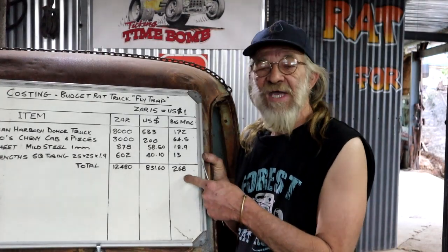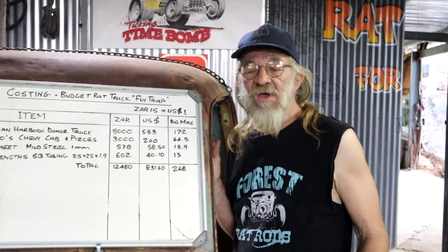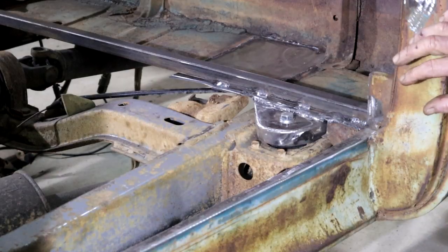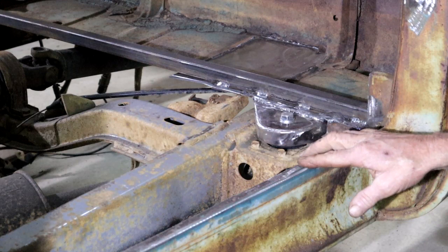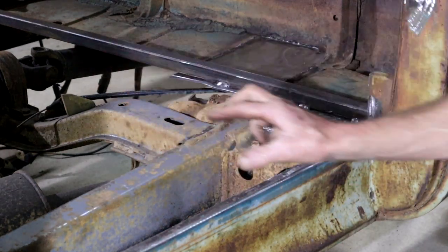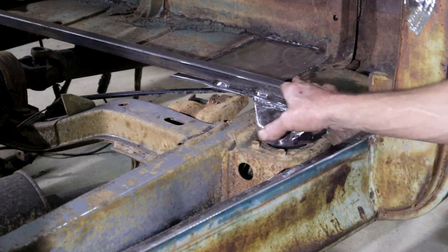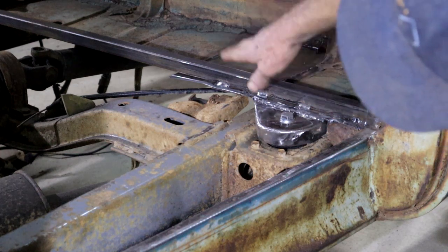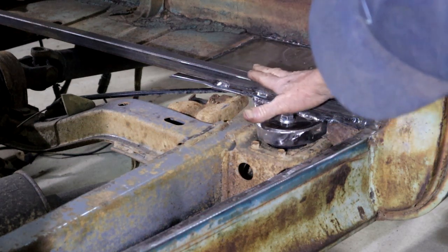If you eat one Big Mac a day, 268 burgers will last you about 9 months. The difference: you'll have nothing to show for it — at least I will have some rust. So the original floor was at this level, but I do need to raise it some to clear my frame and some stuff. I've already added this piece of 25mm one-inch square tubing across there — this is going to be the level of my new floor.